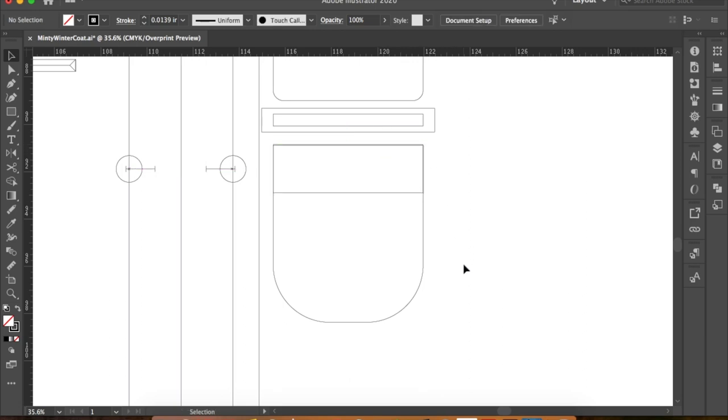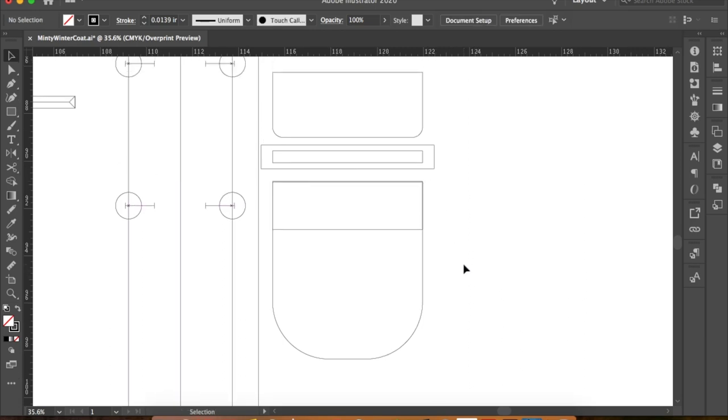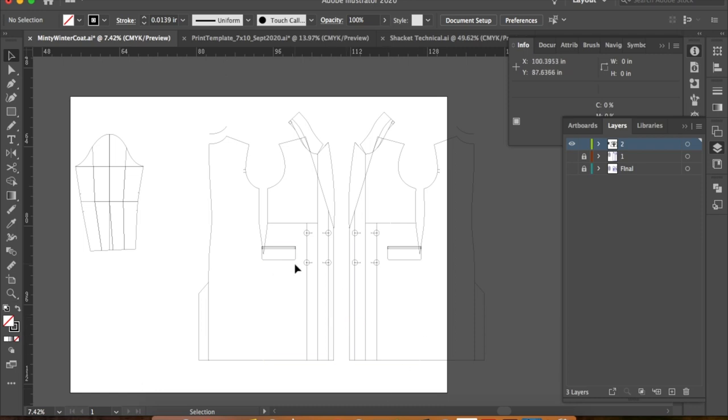Otherwise I'd say it's pretty crucial for a plain welt pocket to have pocket backing. I lined up my pocket in between the buttons, and later changed this to two pockets on the left side and one on the right.